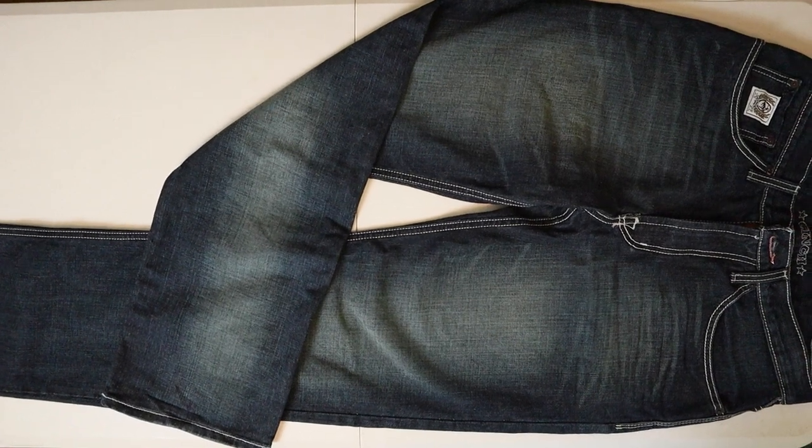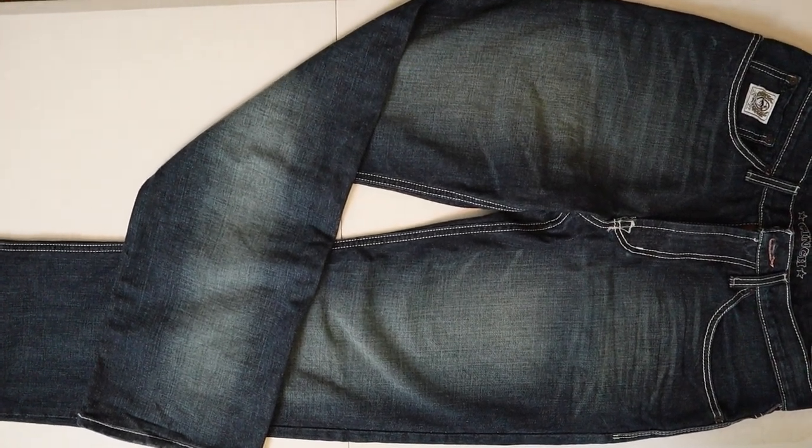Hey everybody, my name is Jeremiah Craig and I'm coming at you with another jeans and boots video. Today we have the Cinch Men's Relaxed Fit White Label Performance Denim Jeans and we're going to try them out with eight different kinds of cowboy boots. Let's get into it!